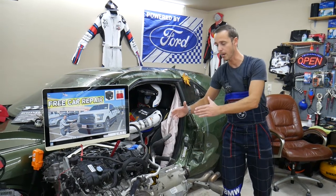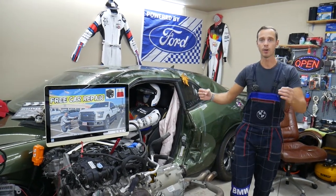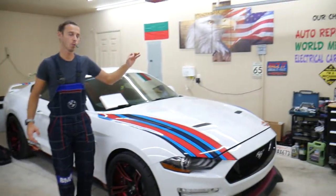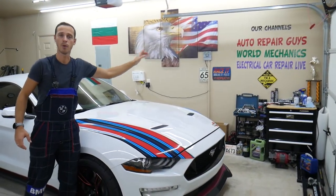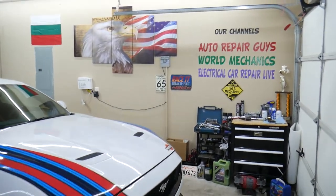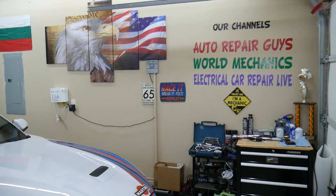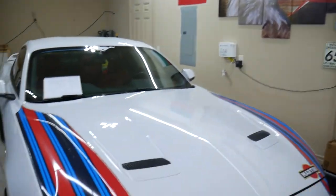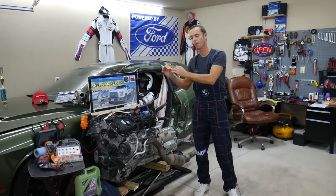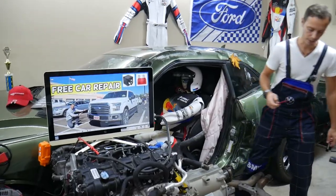If you want to check us out, we have three channels that together have more than 1.1 million subscribers. We have all the mechanical work there. This channel, which you're watching right now, we're going to list the fuse videos here so we can save you guys time and money and make it convenient for you. So let's get started on it now.